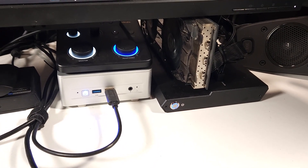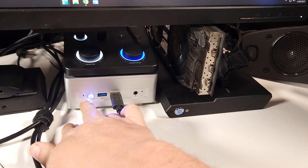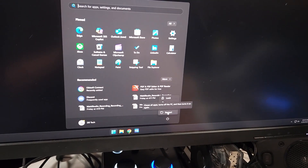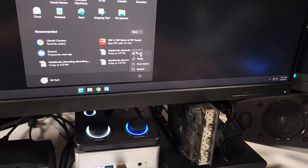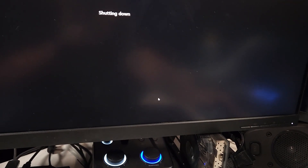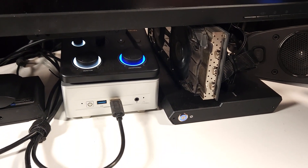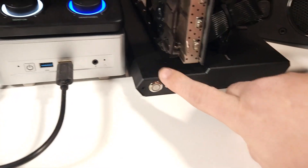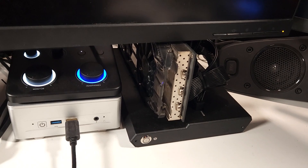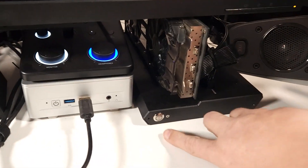One of the things I found interesting about this setup is that we can see a power button on the mini PC and a power button on the GPU dock. If you press the dock's power button, nothing happens - even in the operating system, nothing happens. But if I shut down Windows, the GPU dock also powers off at the same time, which I think is great. I really like that I don't have to manually remember to turn this off.